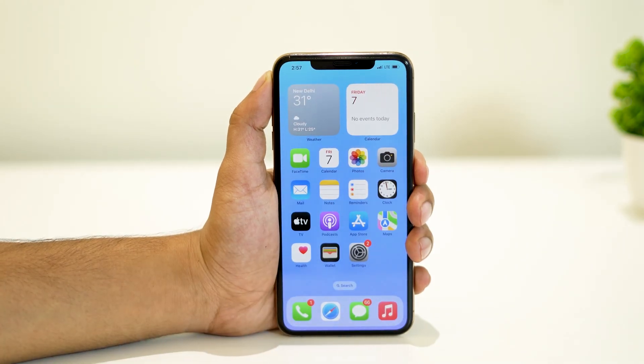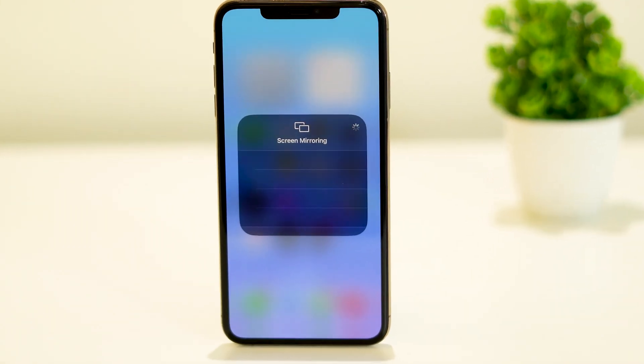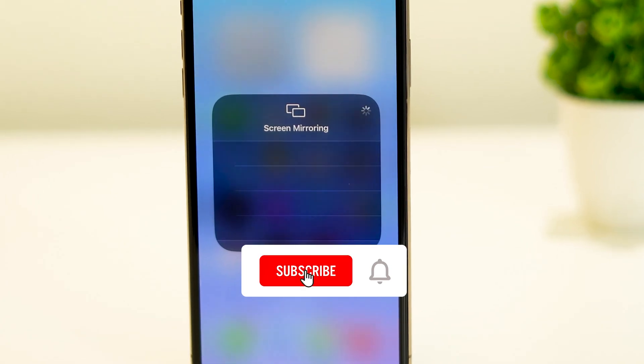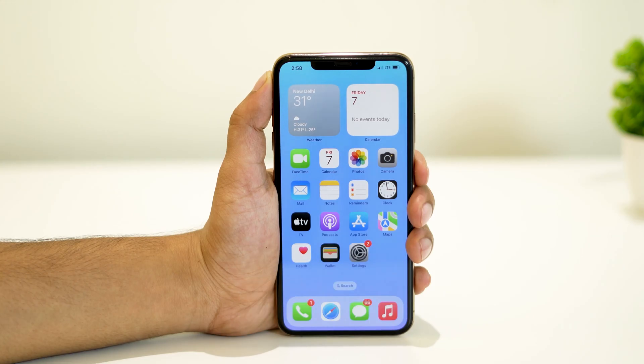And that's a wrap for today's video. We hope these troubleshooting steps have helped you resolve the screen mirroring not working issue on your iPhone. If you found this video helpful, don't forget to give it a thumbs up and subscribe to our channel for more useful content. Thank you for watching, and we'll see you in the next video — take care.